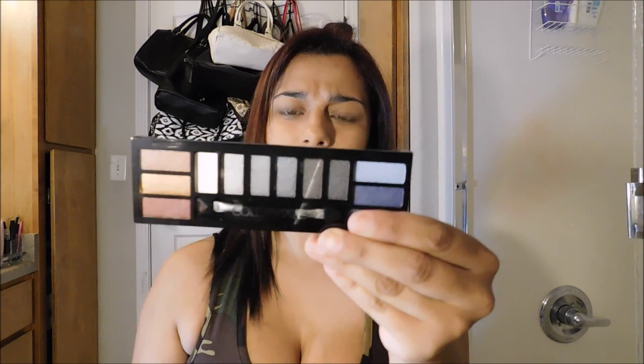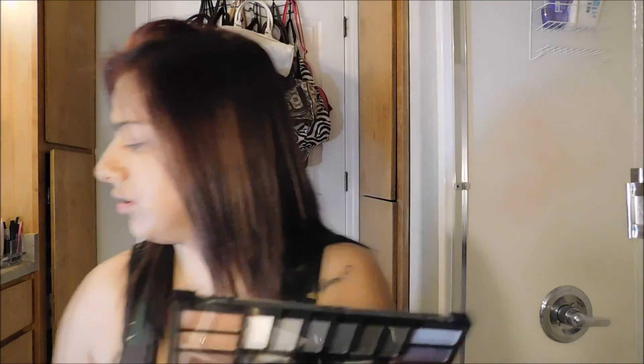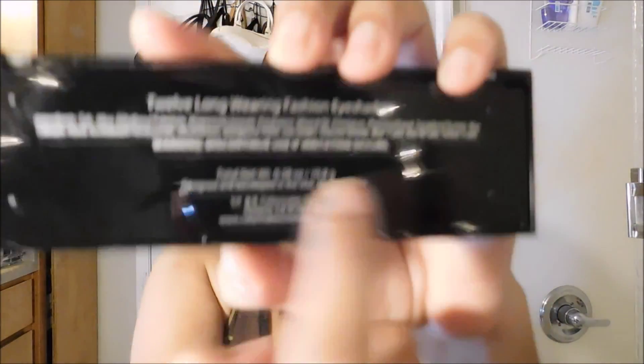Next we're going in with the eyeshadow — we're using the Color Mates eyeshadows in the shade Island Oasis. It says 12 long-wearing fashion eyeshadows. It also says in big letters 'discontinue use if irritation occurs,' which kind of scares me.